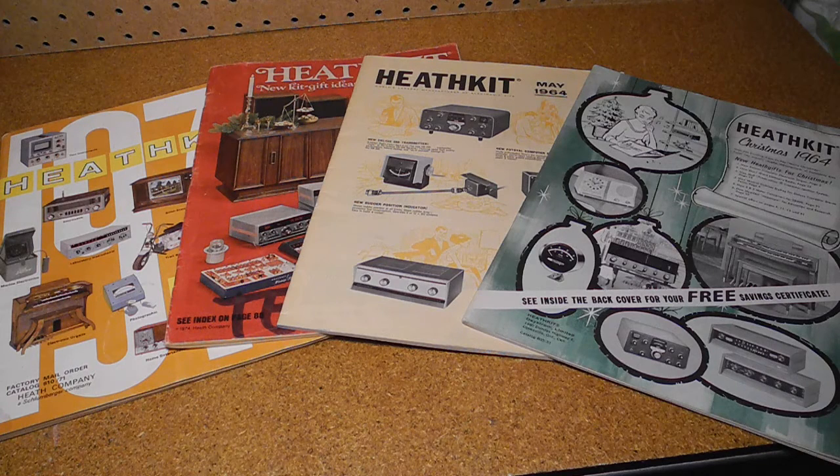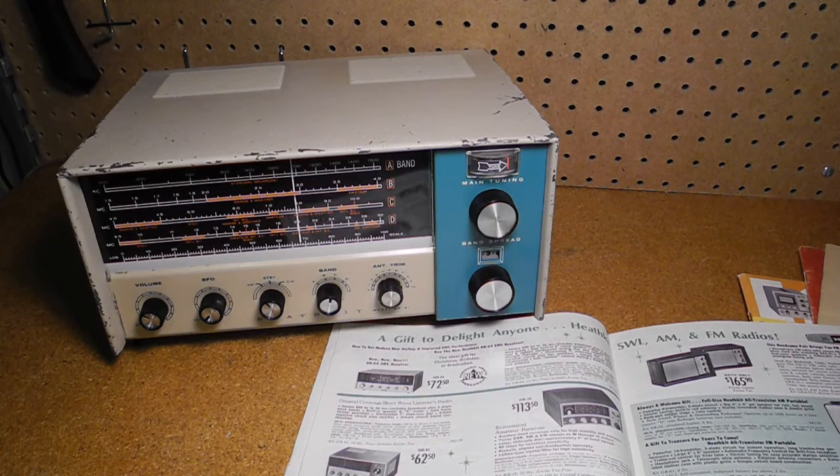Heathkit was well known as the premier manufacturer of electronics in kit form from the 1950s into the early 1990s. Their product line included shortwave and amateur radio equipment. At any given time, Heathkit typically offered several shortwave receivers in different price ranges. The GR91 was a mid-range general coverage radio receiver covering the AM broadcast band and shortwave up to 30 MHz. It was offered from 1961 to 1964 at a price of US$39.95.